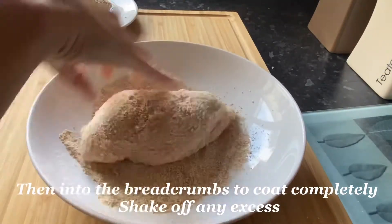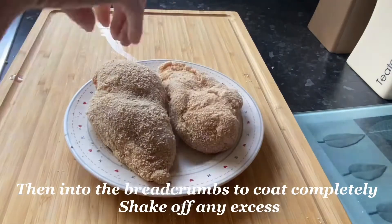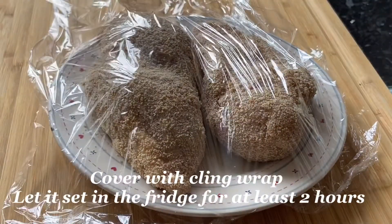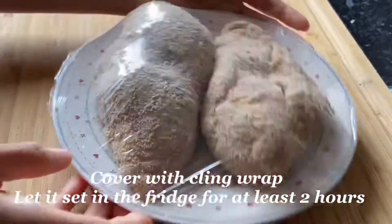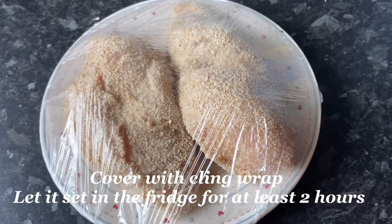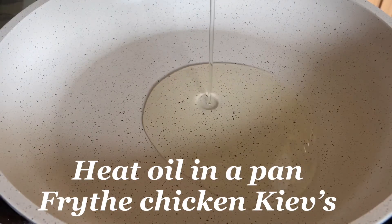Shake off any excess, then set this aside. I'm going to wrap this using cling wrap and put it in the fridge for at least one to two hours, so the butter mixture inside will set. After two hours, here we go — these are our chicken Kiev. We will heat oil in a pan over medium heat.